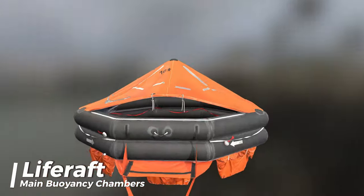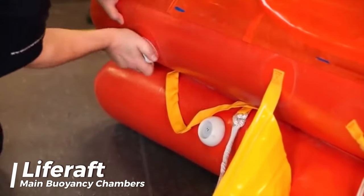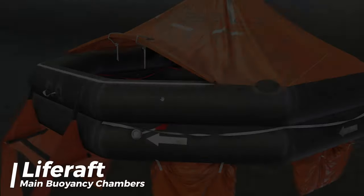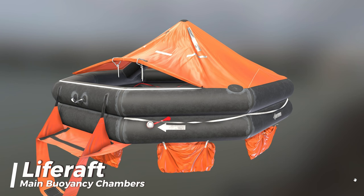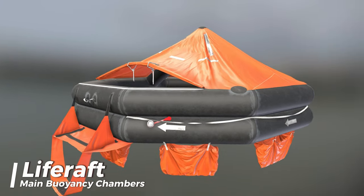The main buoyancy chamber in the life raft must have at least two separate compartments, and each of these compartments should be filled with air through a valve that doesn't allow the air to escape. These compartments need to be arranged so that if one of them is damaged or doesn't inflate properly, the other compartments should still be able to keep the entire life raft afloat.